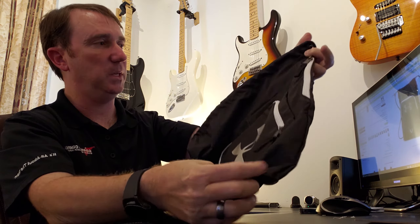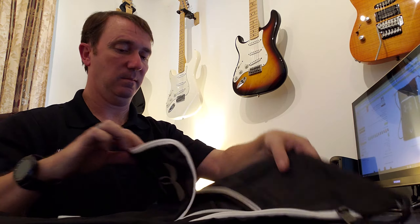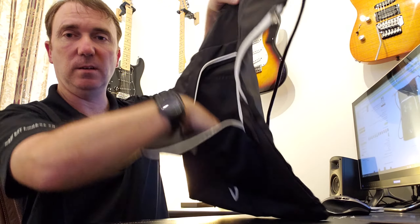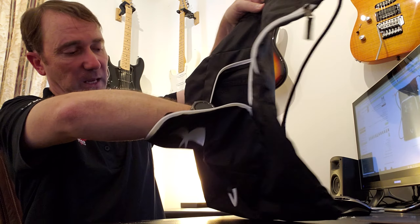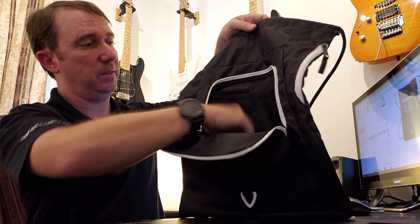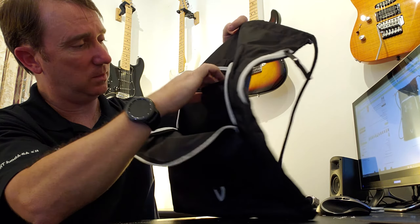On the other side there's a hook here for something — I'm not sure what that would be used for, but it's got a hook right there. And there's a pocket here — let's open this up. You have a larger compartment that goes all the way down, and it looks like it's actually the same shape as the bag, so a fairly decent size compartment.